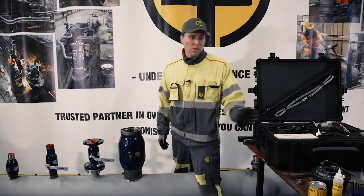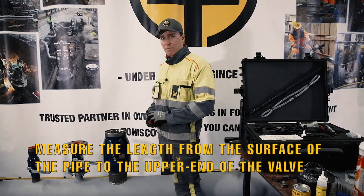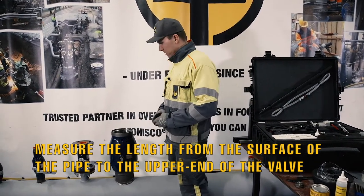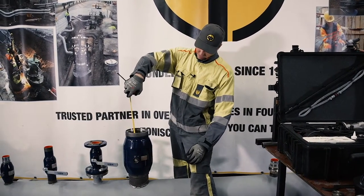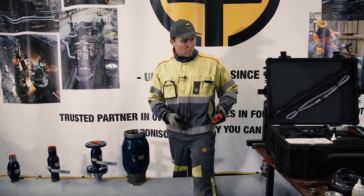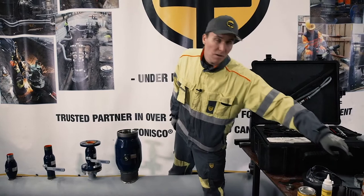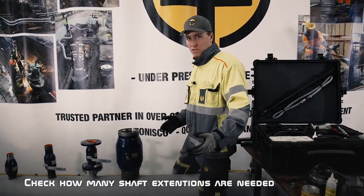We're going to measure the length from the surface of the pipe until the connection end of the valve. It says 43 centimeters. So I would take the manual and check how many shaft extensions I need.